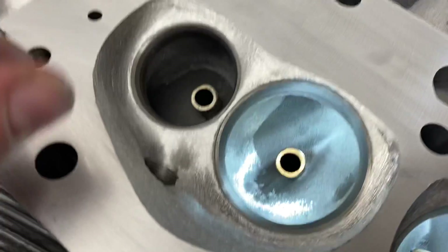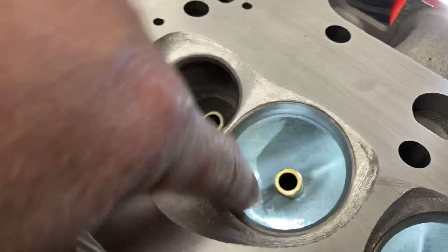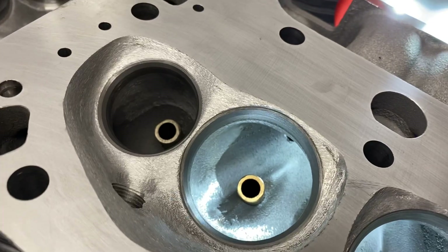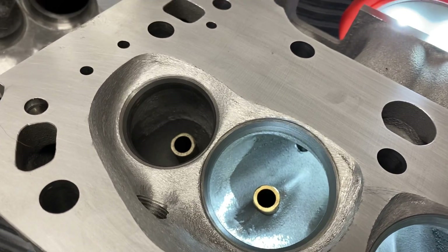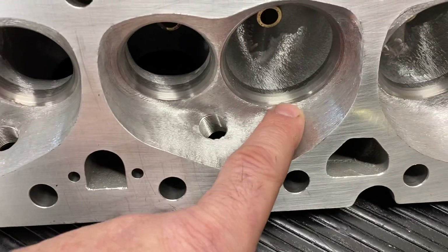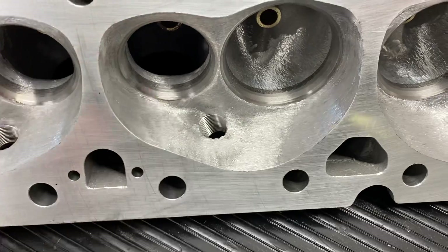Then I'll go into the bowl a little bit, on down in there. Size the throat — usually at 91 and a half percent, which means it's 90% with the stem. Then I fully finish the chambers. You can see how everything's blended here.